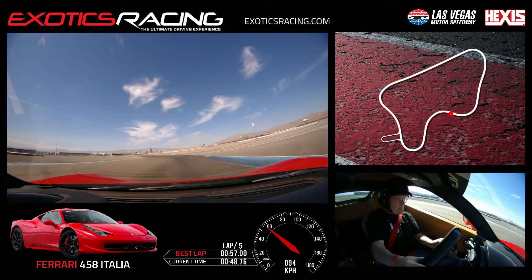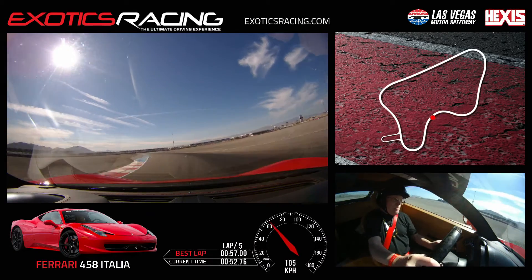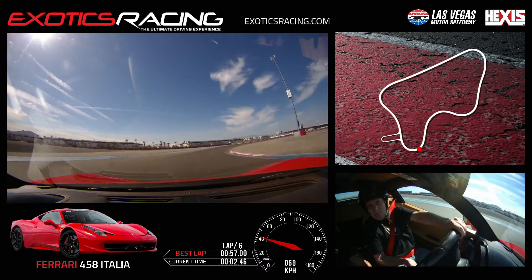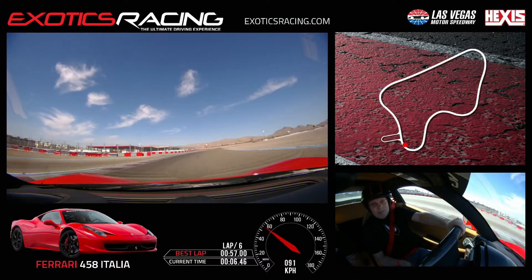Beautiful. Light brake, turn it in. Clip the apex. Unwind right. Nice job. Brake smooth, turn those eyes. Wait for it — wait for it — now turn. Feels like you screwed up and waited too long. Nice job. Turn cone right — go, go, go.